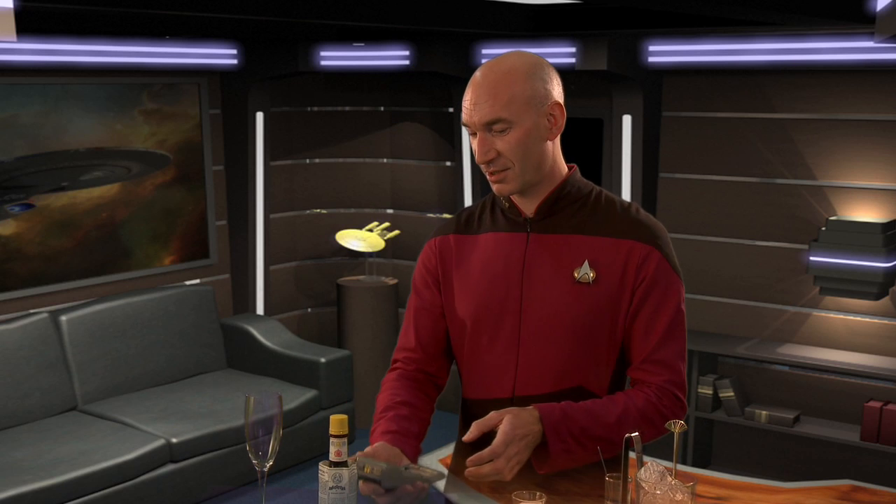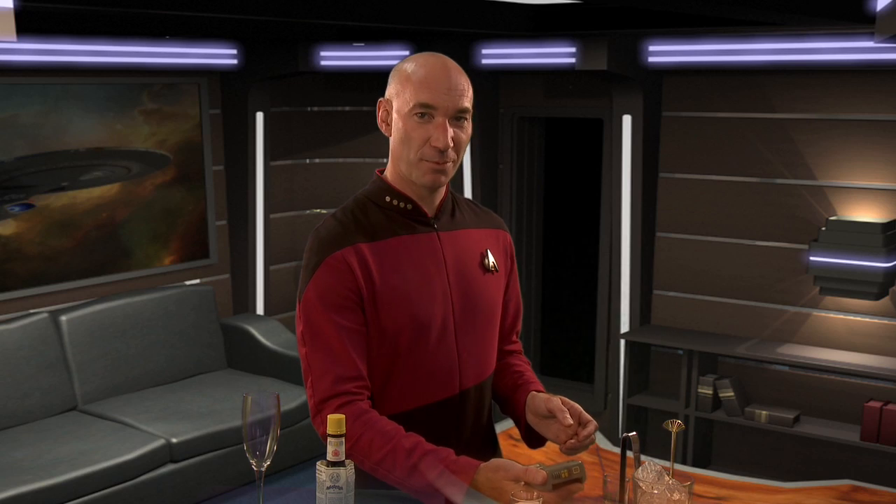A tricorder is always quite handy because you need to check the standard ingredients, make sure they're within normal parameters.